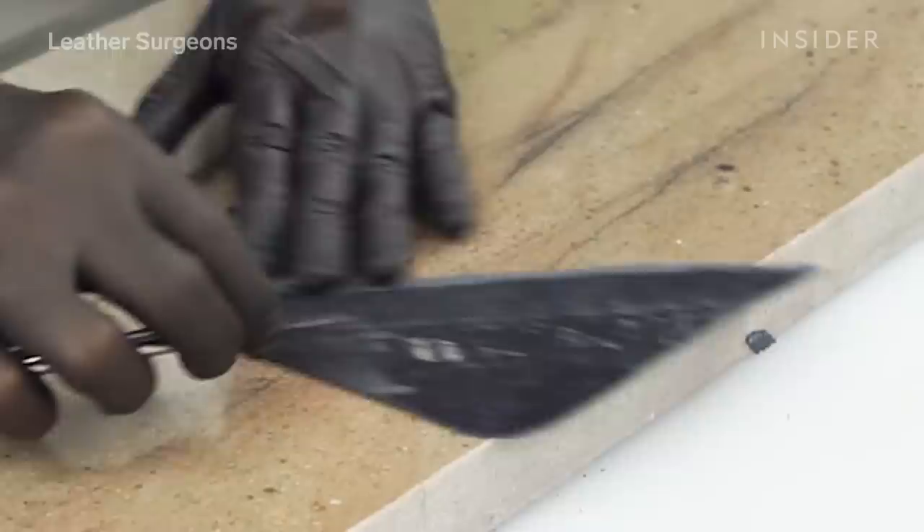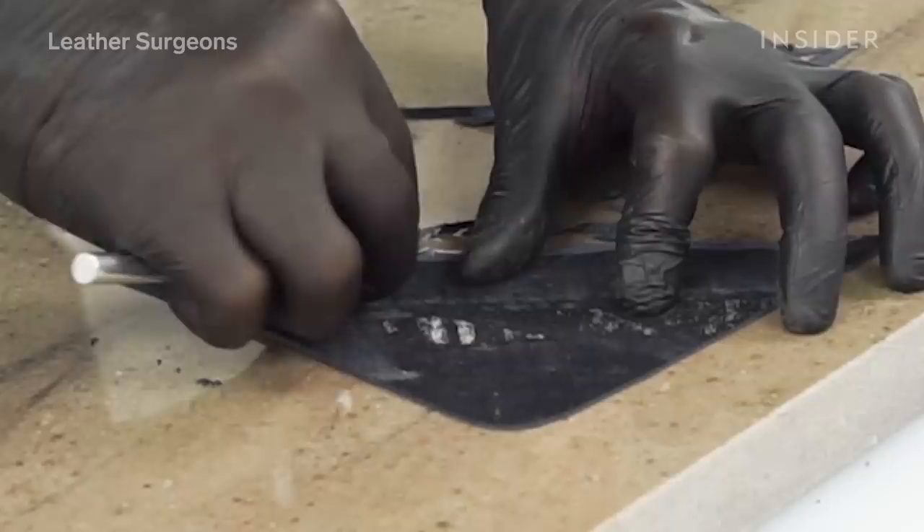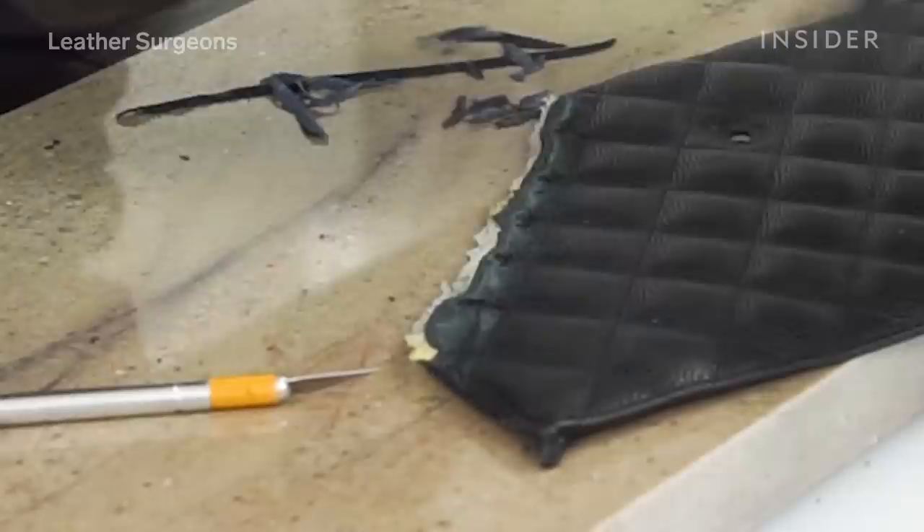I'm going to take that piece of caviar leather and hand skive it — which means shave it down. If I skive the leather paper thin and lay it right along that line, when I drop my new stitch over that seam, there'll be a zero transition between what was there before and what we have now. It should completely disappear.